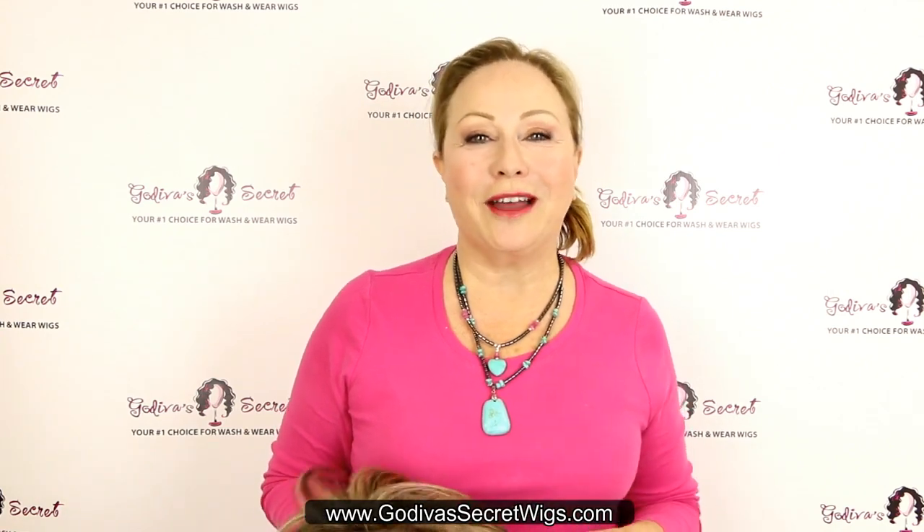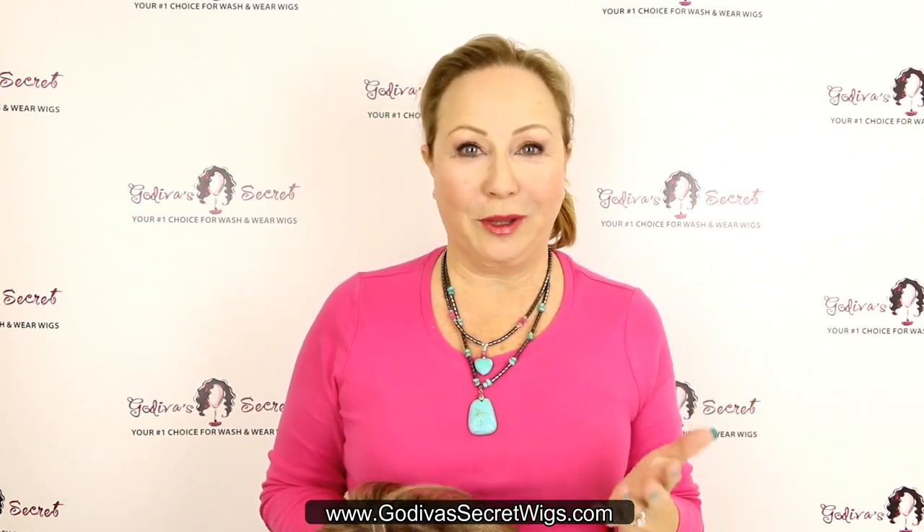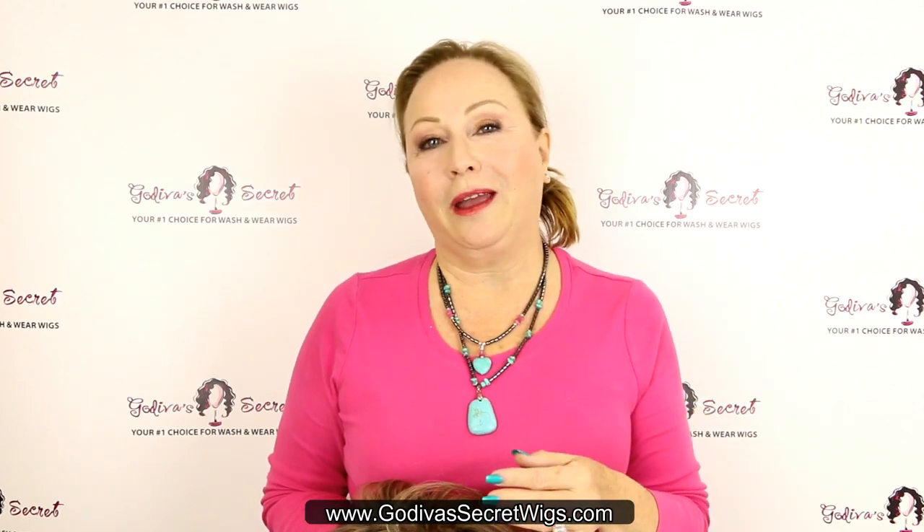Hi, I'm Rochelle with Godiva's Secret Wigs, and I want to talk specifically to those women out there who can only use one hand to put their wig on and don't know how to do it. But it really is easy, so I'm going to show you. Who are those women? You may have arthritis, you may be going in for surgery and just not going to have the use of both of your hands. So here's how I suggest you do it.